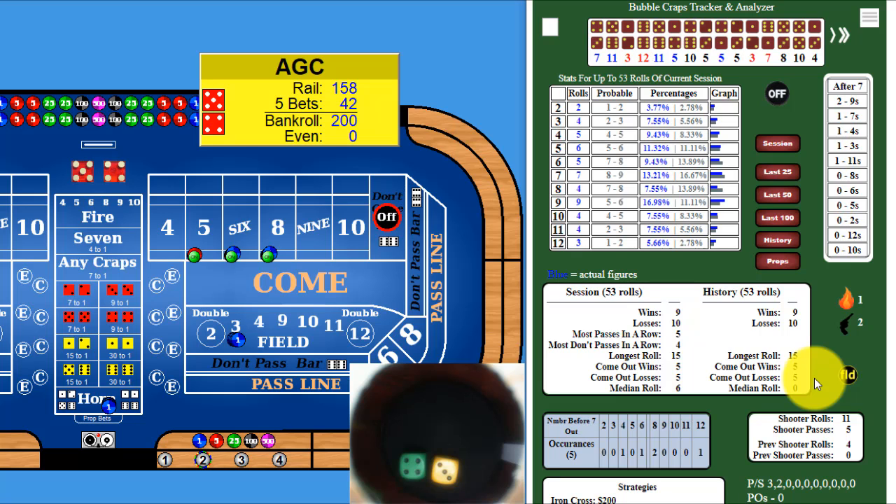Hey guys, Average Guy Craps here. Got a weird strategy for you to check out — it's called the 4x4. Let me tell you what this is for and what it's not for first. This is not a main strategy I would do on its own, but it's good as a side strategy. One of the pros is if you have a high seven count, we're going to be looking for field numbers and try to use the field to feed our horn bets.